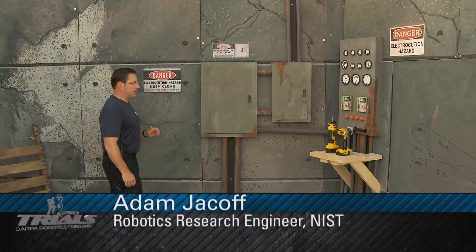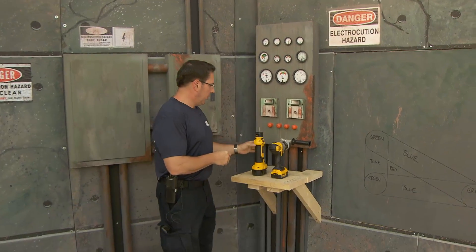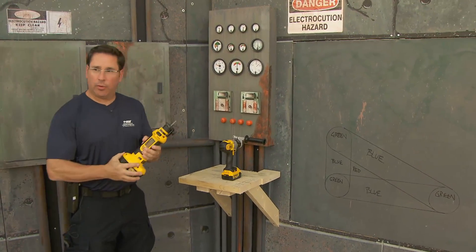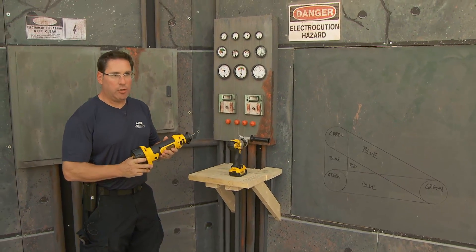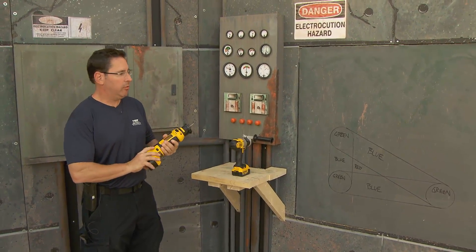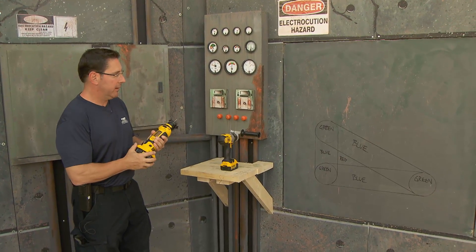This is the wall cutting task at the DARPA Robotics Challenge. It is here to inspire some use of human tools. There's no restriction for the robots to be humanoid specifically, although we're looking for them to be able to operate in degraded human environments like disasters.